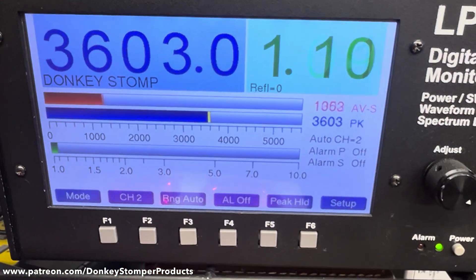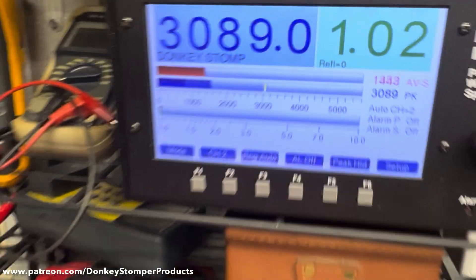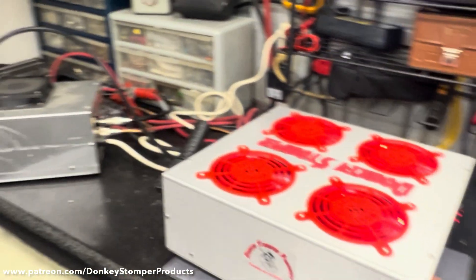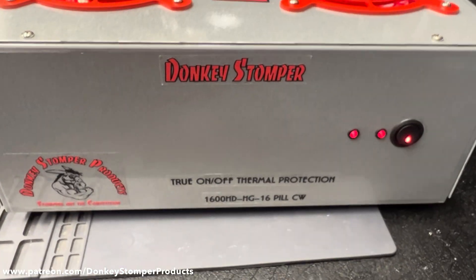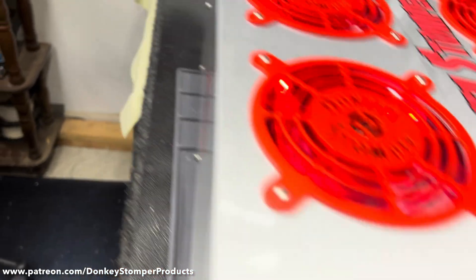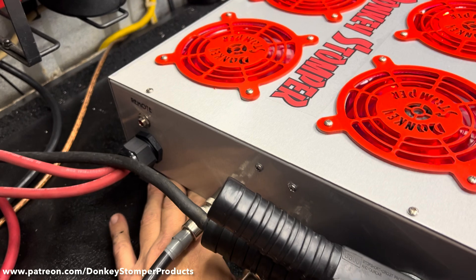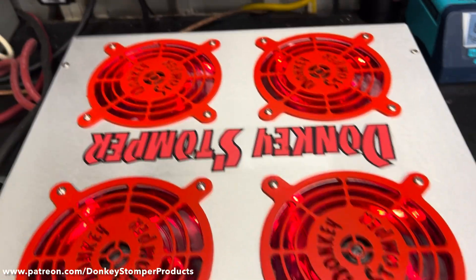So it was doing a pretty good number, I'll tell you. There she is guys - my power supply is just about overtaxed right there. There she is guys, I hope you enjoyed the video.